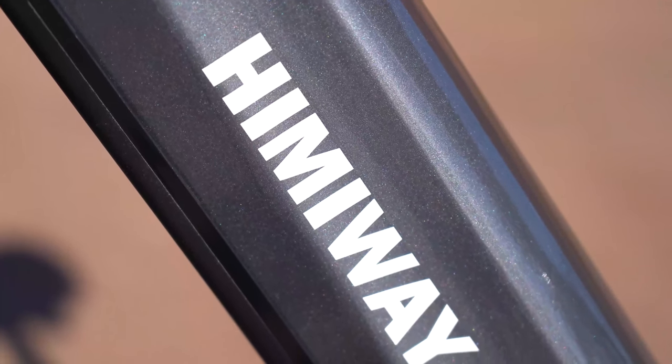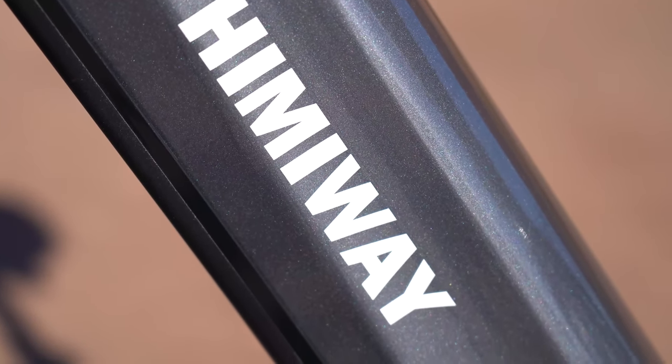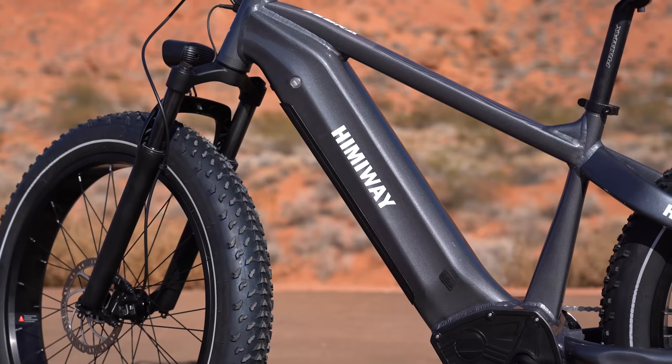Another thing Hemiway has upgraded is the frame. It's made from a higher quality 6061 aluminum, but that does come at a cost — it's the second heaviest bike in this class at 79 pounds. So it is a beast of a bike, but it does have the highest weight limit of 400 pounds, which outdoes any other brand by at least 50 pounds.